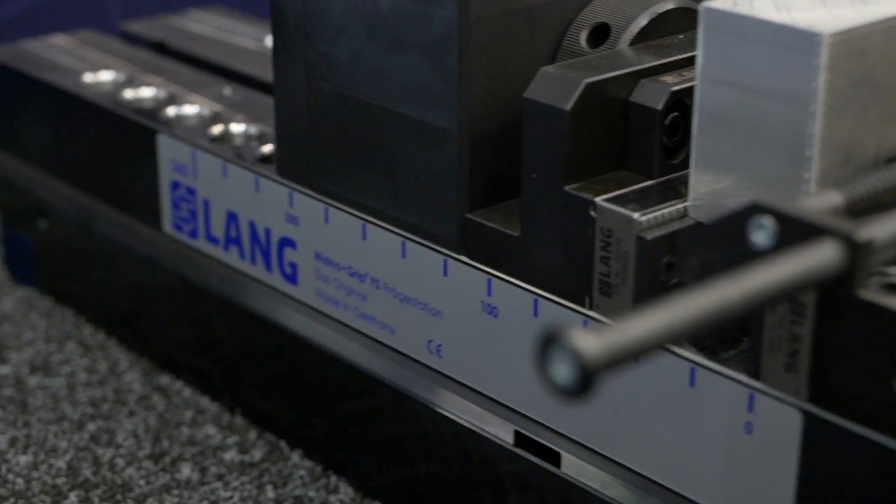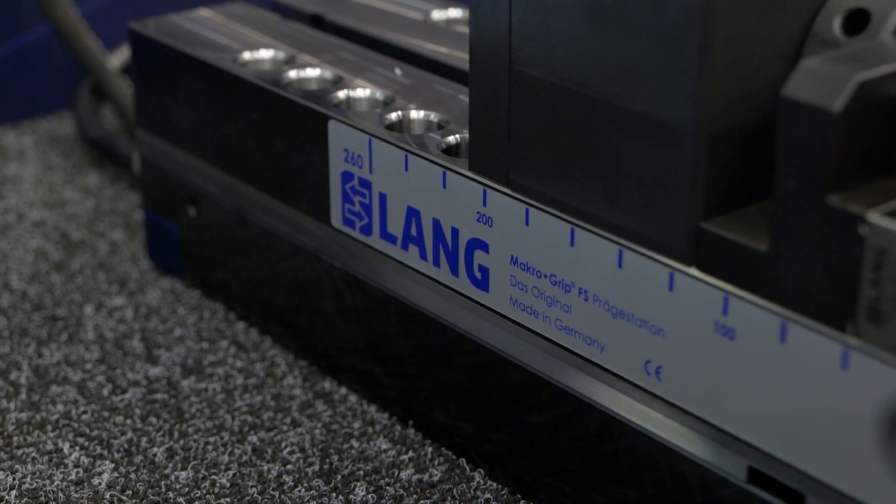So obviously this is your upgraded product, but there's also a brand new product for this year — your rail system. Can you talk me through the rail system and how it helps customers?